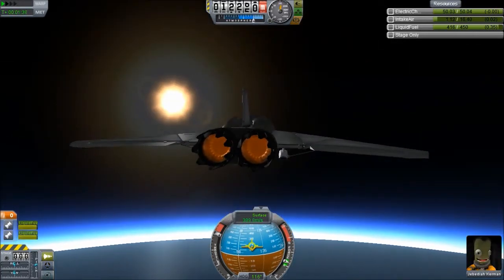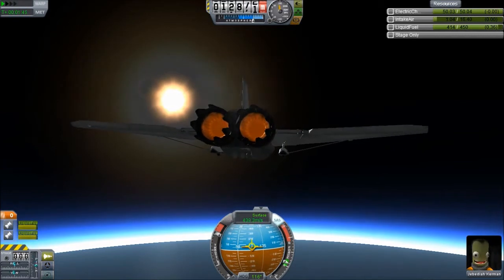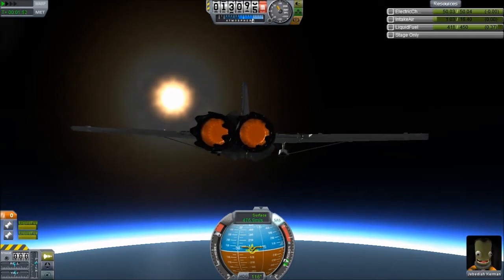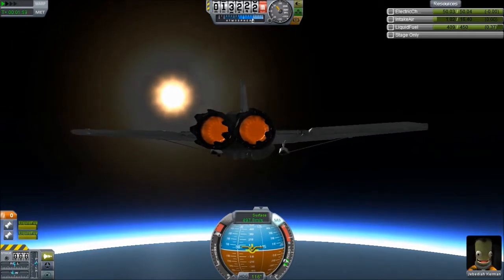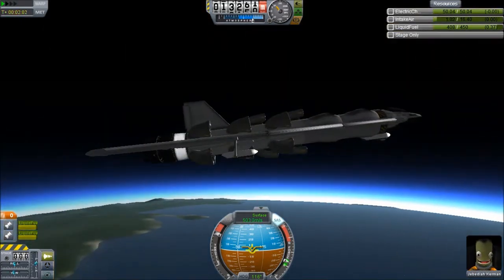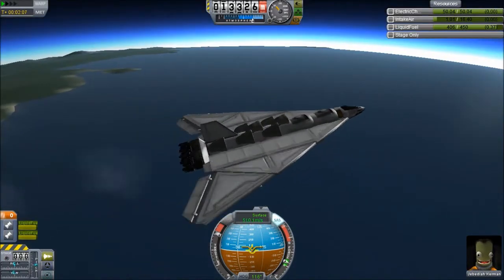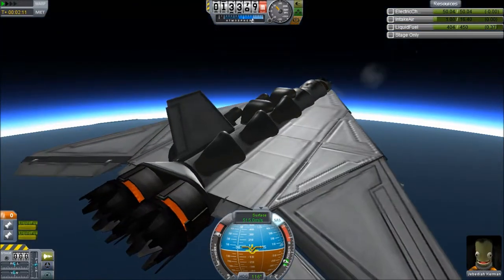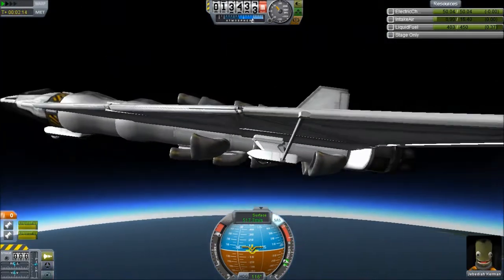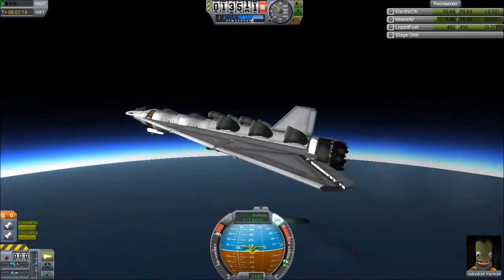I'm going to level off, sort of. We're going to climb very slowly, basically. It's a nice design. It looks nice, but these intakes plastered all over the sides — I really don't like that. It looks just kind of strange. It's different and it's not my style, that kind of thing.